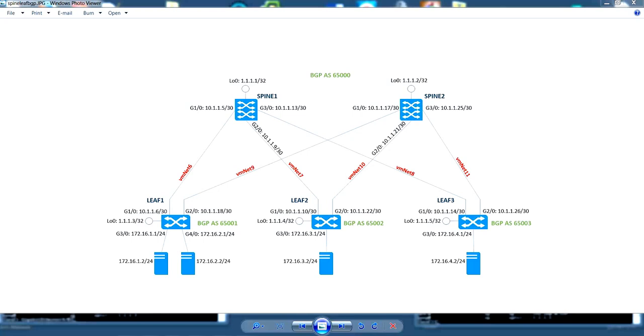The next step is to set up BGP routing. In this configuration, we will be setting up a multi-autonomous system BGP network, where the spine switches operate in a single autonomous system and each leaf operates in a different autonomous system. So we will be setting up eBGP. Let's start with the spines.